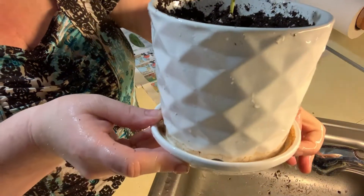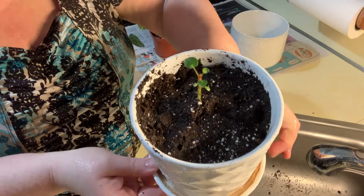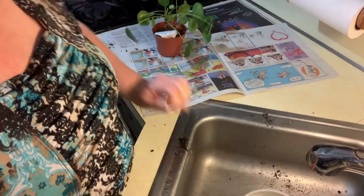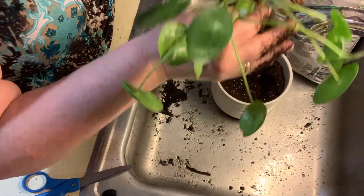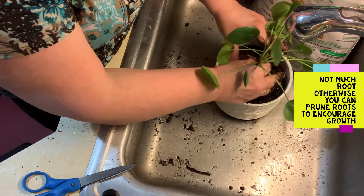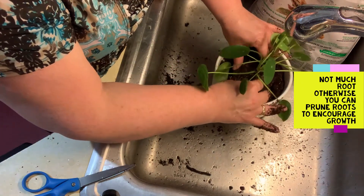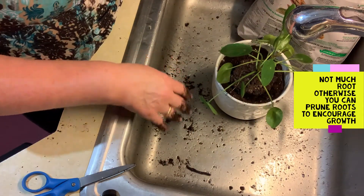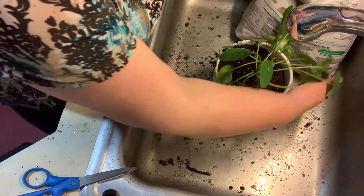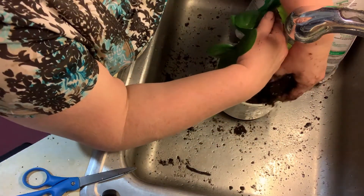There it is — I hope it stays happy, it looks really happy. Look at those little babies! There are actually two plants. This is dry, and I'm telling you, it just dries out very fast — not good. Placing that in there, the plants still look very happy.